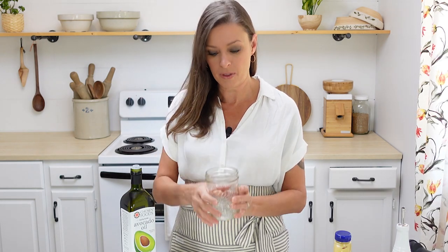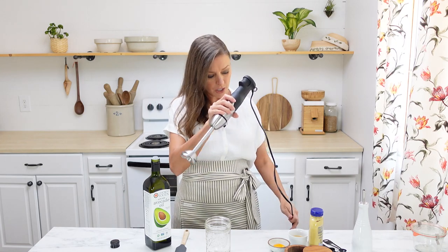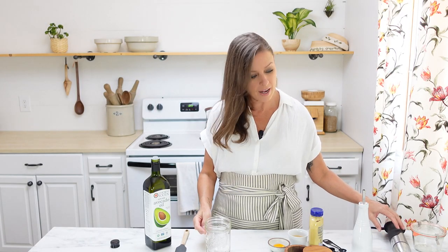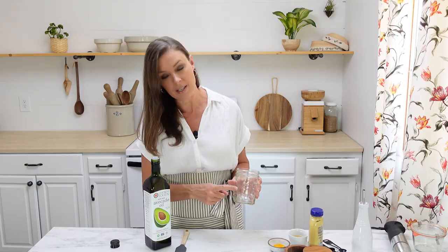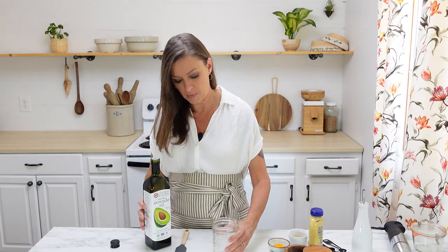We like to use a pint size wide mouth mason jar to mix the mayonnaise in, because we're going to use an immersion blender and it fits right into it, making it super easy. Also, the side of the mason jar has measurements so you don't need a measuring cup — just find where it says six ounces, which is three quarters of a cup.